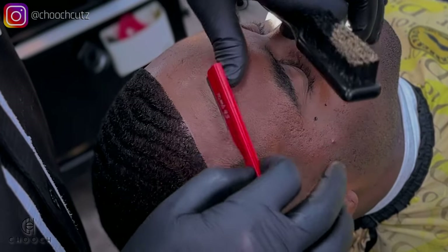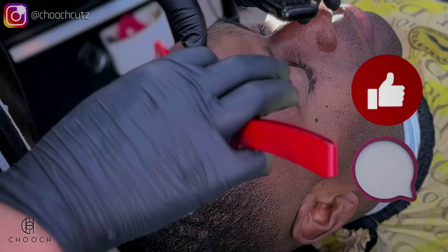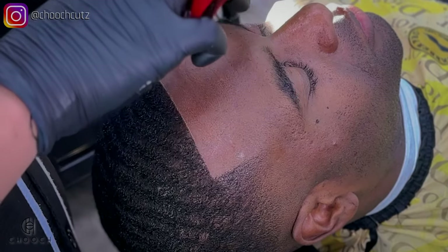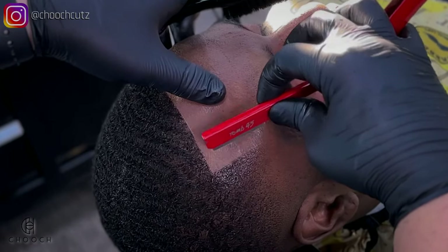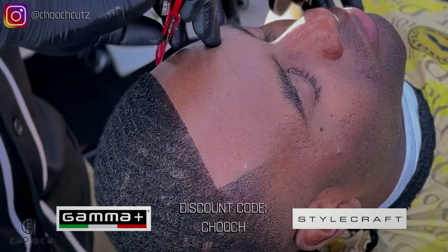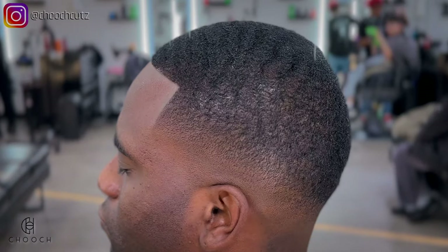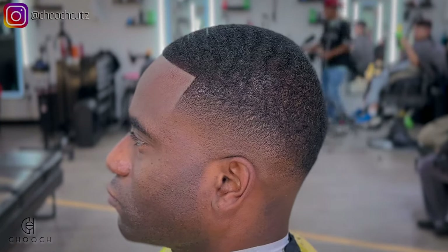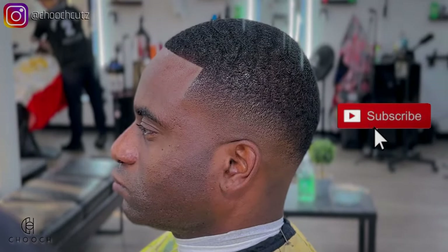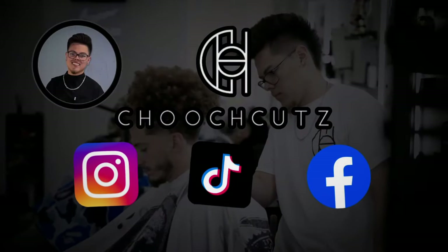We are getting to the end of the video. I really hope you were able to learn something, and if you did, please leave me a like and a comment. If you end up trying this technique, let me know how it went. Be sure to share it with a co-worker, a barber friend, or anybody. If you need any Gamma or Stylecraft tools, use my discount code 'Chooch' to save some money. This is the final look — it took me about 30 minutes to complete. Be sure to subscribe for future tutorials and check out all my other social media accounts. Peace out!